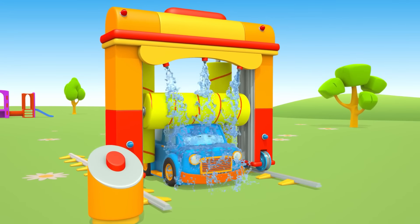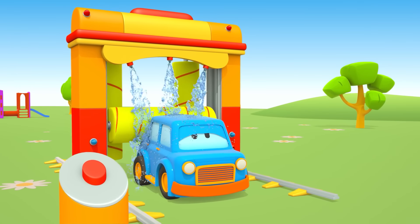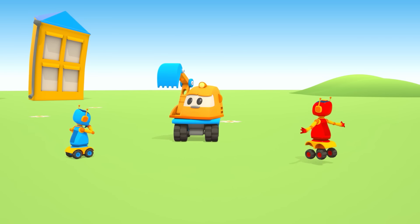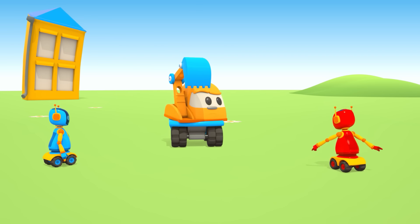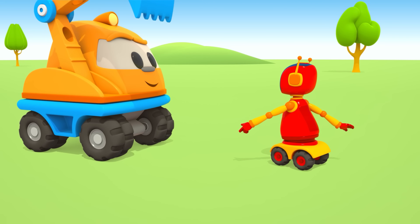Có một chiếc xe xanh đang rửa ở chỗ rửa xe — đó là Max. (There is a green car being washed at the car wash — that is Max.) Và đây là hội robot — các bạn ấy đang nhờ Scoop đào hố ở sân chơi. (And here is the robot crew — they are asking Scoop to dig a hole in the yard.) Lý do là gì vậy nhỉ? (I wonder why?) Haha — các cậu ấy nghĩ có kho báu chôn dưới này sao? (They think there's treasure buried here?)